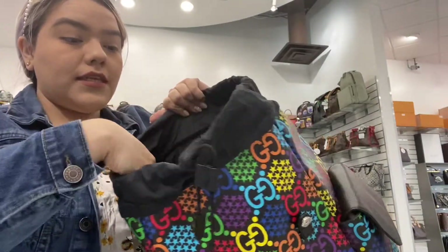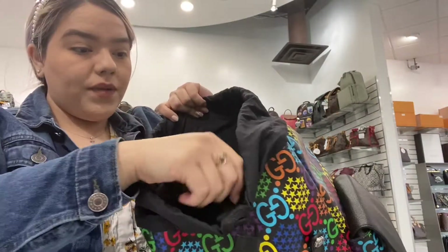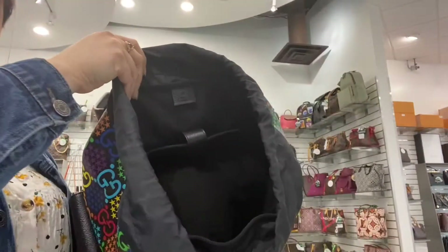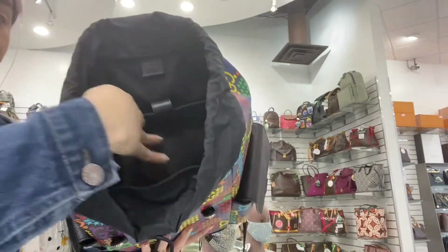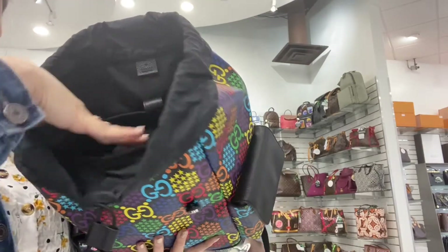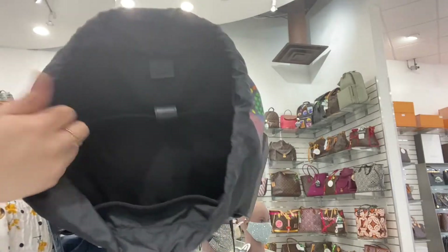It does have a drawstring here in the middle and the front so you can widen and open the bag. Overall the bag is really deep inside — you can fit a lot of items in here.